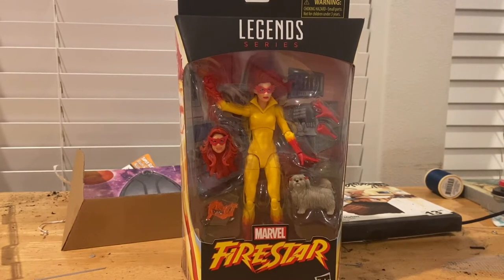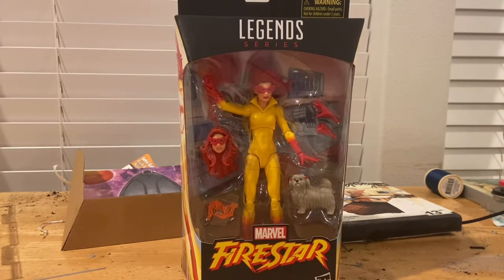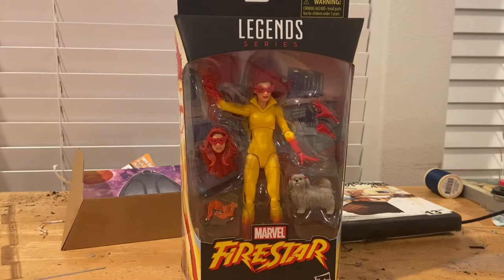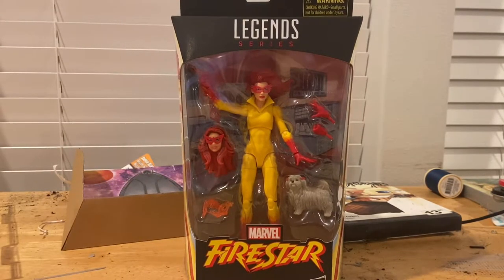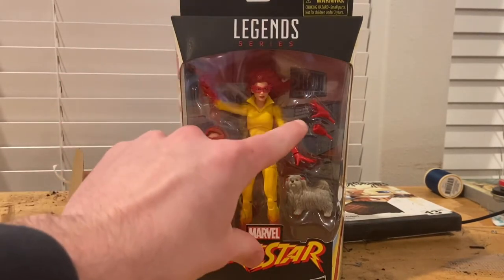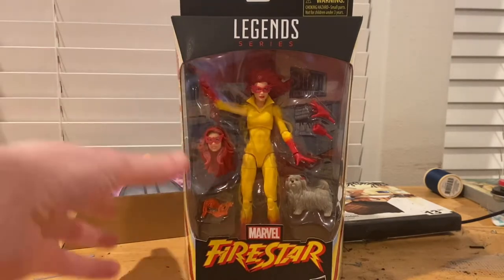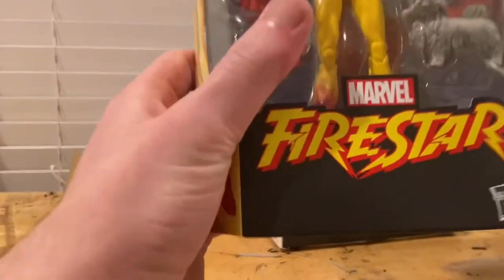Hello everyone, this is the Collector here with another action figure review. We have the Marvel Legends Firestar figure. I've been waiting for this one — I promoted it right away when it was announced. I remember seeing her in Spider-Man and His Amazing Friends; I loved that show when I was very little. They also have a little laboratory area for the backdrop which I'll pull out and show you once I open it.